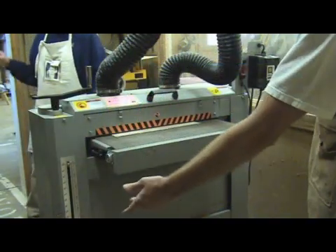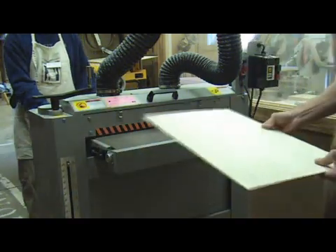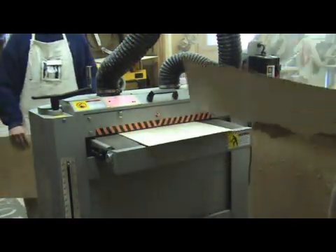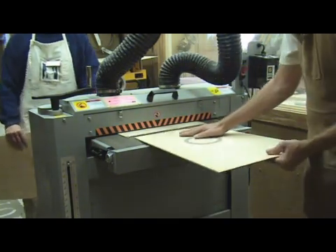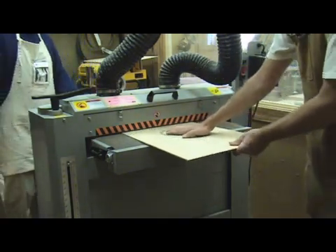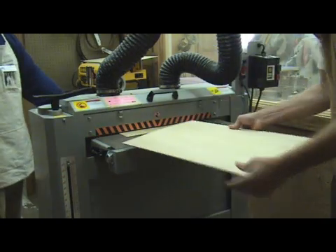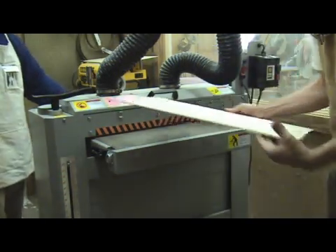Before thicknessing the top, the rosette must be installed, leveled, and the entire outside of the top sanded to about 180 grit. You can start sanding with 80 grit paper on your sanding drum. However, ideally your drum sander should have about 150 or even 180 grit paper on it as you get closer to your guideline numbers.